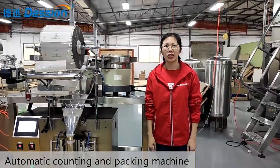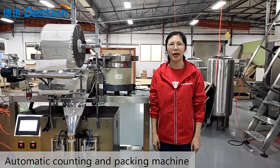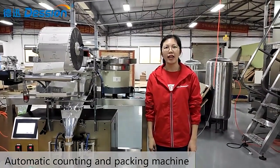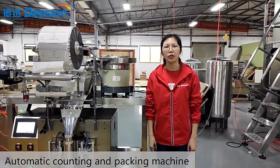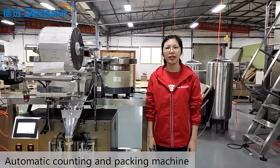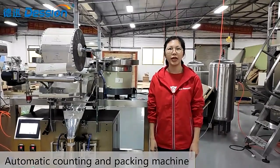Today what I introduced is our counting and packing machine. This machine can perform packaging on smooth, handy, and other granular materials. Please check the packaged items in the bag. If you are interested in it, please feel free to contact me. Thank you.